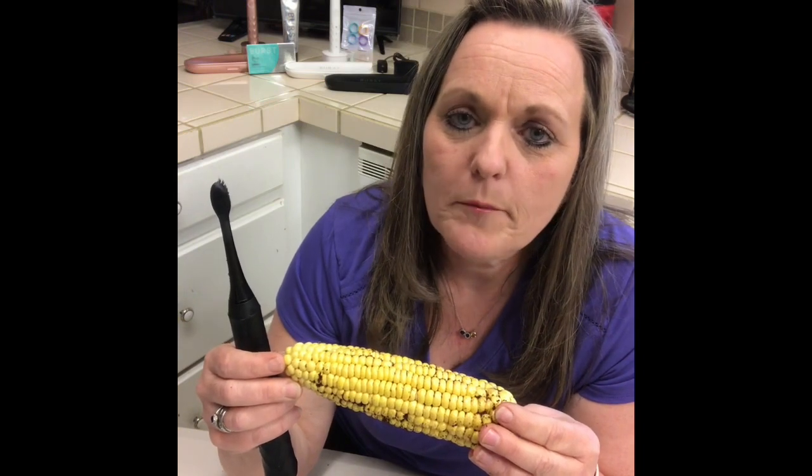You can get this brush at www.burstoralcare.com. Use my professional discount code CTRBQR to get the lowest price on any of their merchandise. For $39.99, you can get the black or white brush. It comes with the handle, one brush head, and a charger.